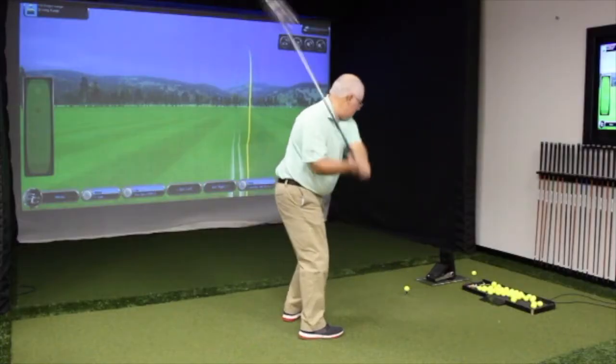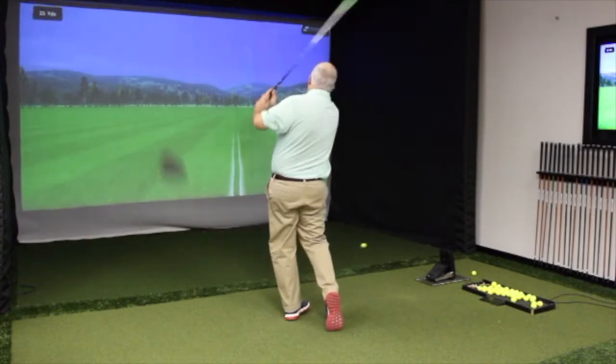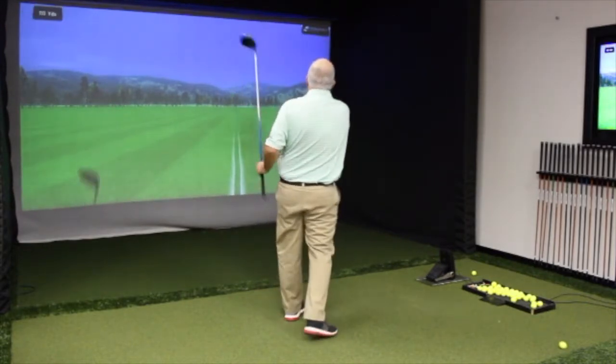Hi, Chris Wallace from Second Swing. We're in Huntington Beach, California today at Cleveland Srixon Headquarters. I'm with Zach Oakley, a product manager for Cleveland Golf. How's it going, Zach? Good. Good to see you today. Thanks for having us up. Thanks for coming out.